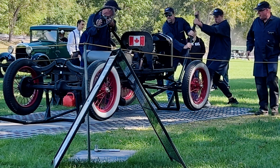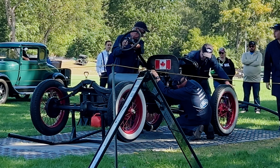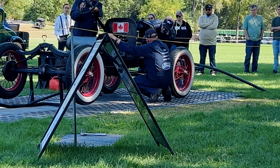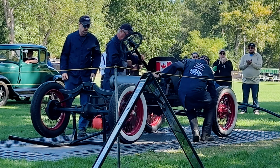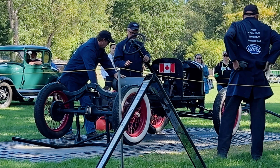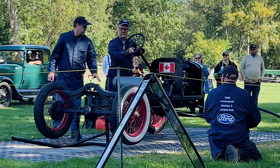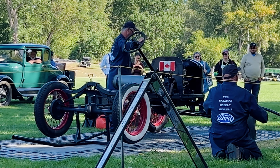Looks like we're going to get it started. You can see Rob operating the two levers — that's the throttle in one hand and the spark in the other — with a crank and a little choke on the carb. Five minutes, 37 seconds after lunch — pretty good. Now, to show we're not pulling the wool over you, we will get it down and drive it a little bit.